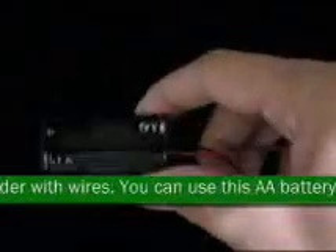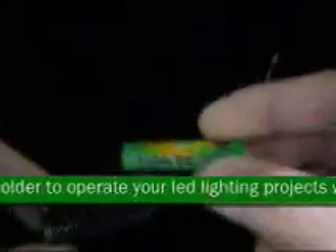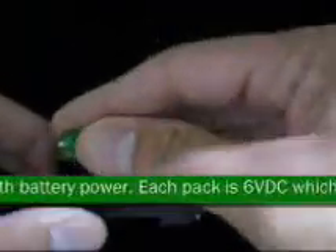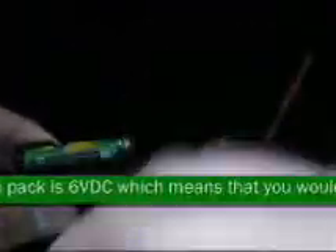You can use this AA battery holder to operate your LED lighting projects with battery power. Each pack is 6VDC, which means that you would have to use two of these packs in series for 12V LED lights.